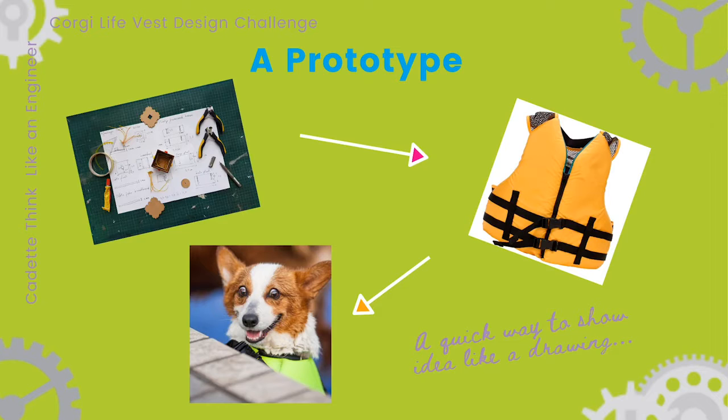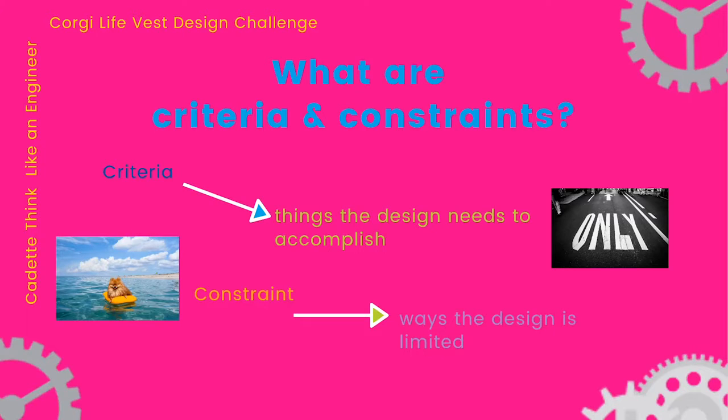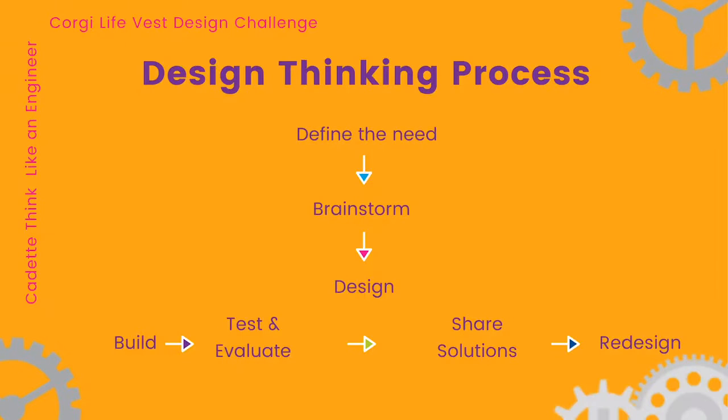Engineers go through certain steps to solve problems. Those steps are called the design thinking process. First, engineers identify a problem — you just found out what your challenge is, and that's the first step. Next, engineers come up with different ideas for how they can solve the problem. As they think about all the different possible solutions, they make sure to think about criteria and constraints of their design. Criteria are the things the design needs to accomplish — they're the goals for a prototype. Constraints are the ways a design is limited; for example, there might only be a certain amount of time to build the prototype or a limited amount of materials. After engineers look at different possibilities, they pick one idea to prototype, then test their design to see how well it works, and then make changes based on what they've learned. You'll go through the same steps: identify the problem, brainstorm and plan, build and test, and improve.